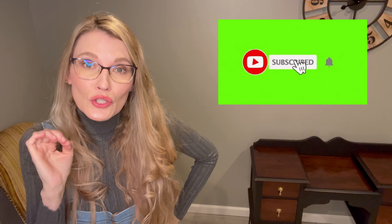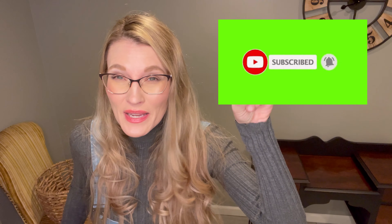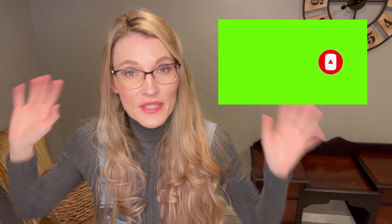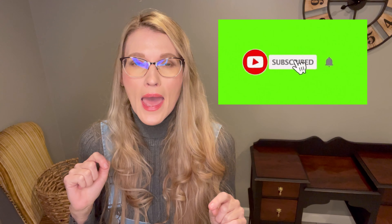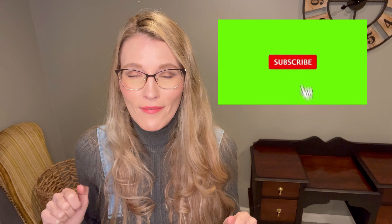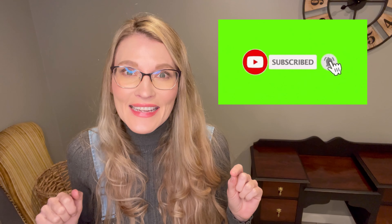Before I get into that, if you haven't subscribed yet, please do. Hit the subscribe button and also the little bell, so you'll be notified every time I upload a new video. I'm aiming to upload at least one new tutorial every single week, usually on weekends. Please subscribe and ding that bell.